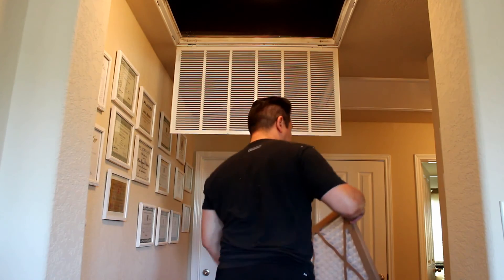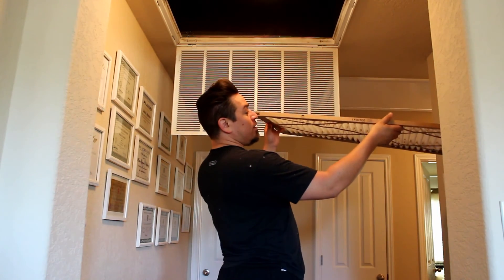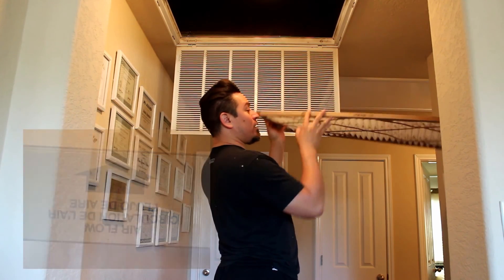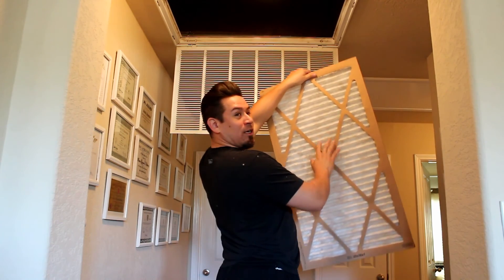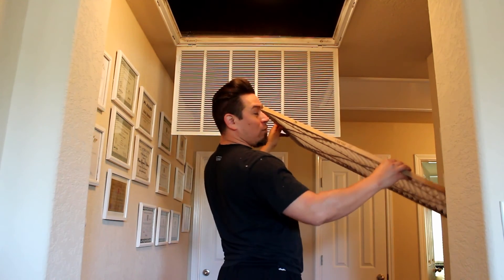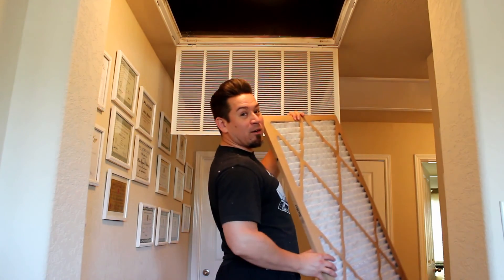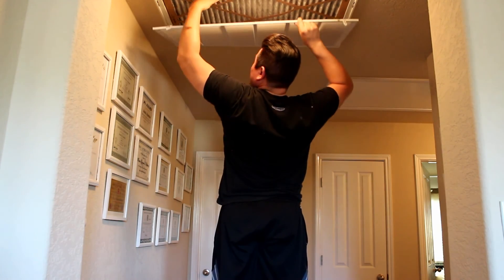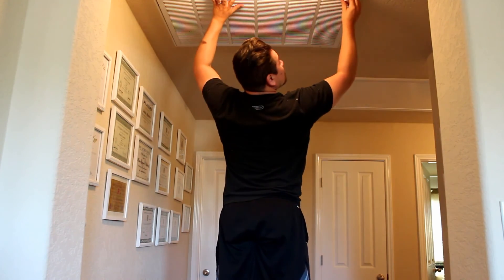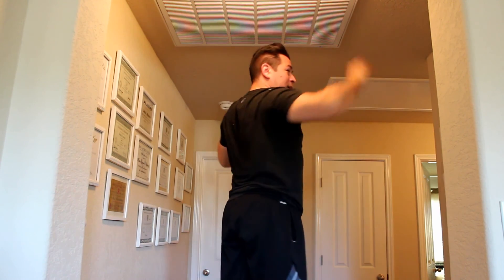Now we're ready to install the new air filter. There's going to be an arrow on it that tells you which way the air is supposed to flow. I honestly don't know what the difference is — I think the metal mesh is on one side and the non-metal on the other — but I don't want to take any chances, so I'm going to go ahead and put it in the correct way. And that's how you change a neglected air filter.